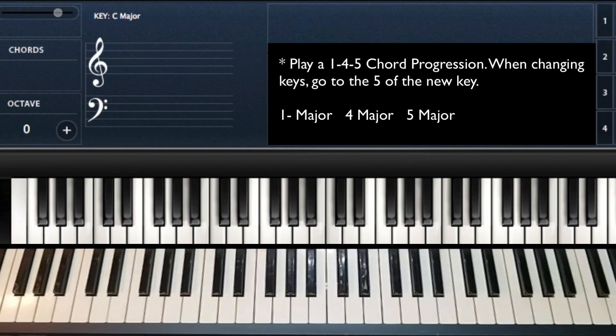Hey, this is Jadine FIA. I'm going to show you an exercise you can use with a one, four, five chord progression. I'm also going to show you how to change keys — specifically, how to change keys by going to the five of the new key.